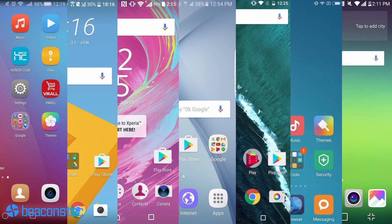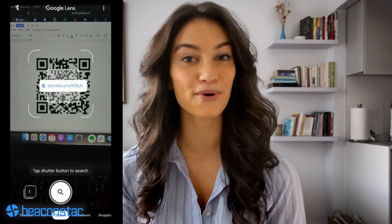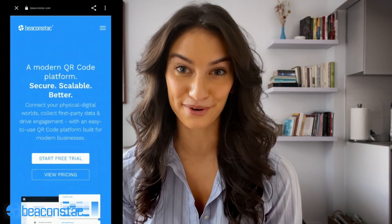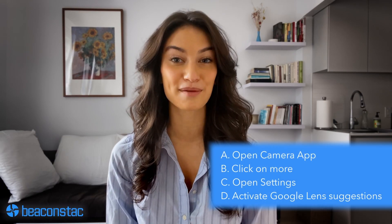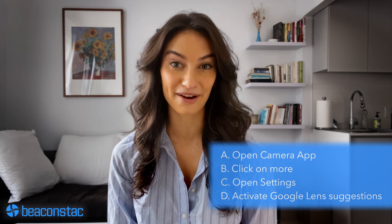How do you scan a QR code without using a third-party app? Let's start with Android. Every Android phone has its own UI and the QR code scanning functionality can be found in various places. Android 9 and Android 10 have an inbuilt QR code reader courtesy of Google Lens. Open your camera app and point it at the QR code — you'll see a URL pop up which you can click through. To activate Google Lens, open the camera app, click on More, then open Settings and activate Google Lens suggestions.